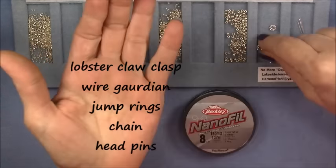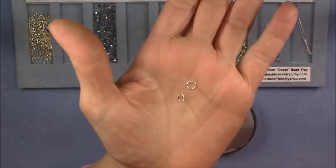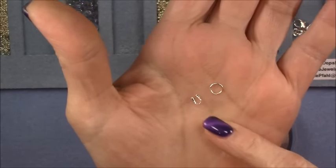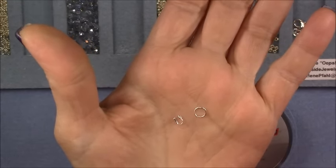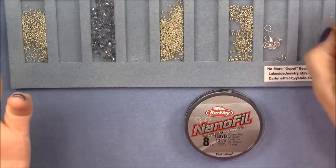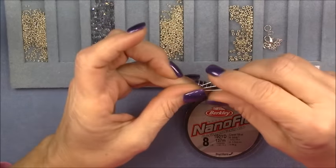Then you will need two jump rings and two wire guardians. A wire guardian has two small loops on either side like little tubes that you can pass through, and a divot on the top. Then of course two jump rings — this is about six millimeter round, but it doesn't have to be six millimeter round. We're also going to make a couple of little dangles at the end of our chain just to make it pretty, and if you want to do that you'll need some head pins.